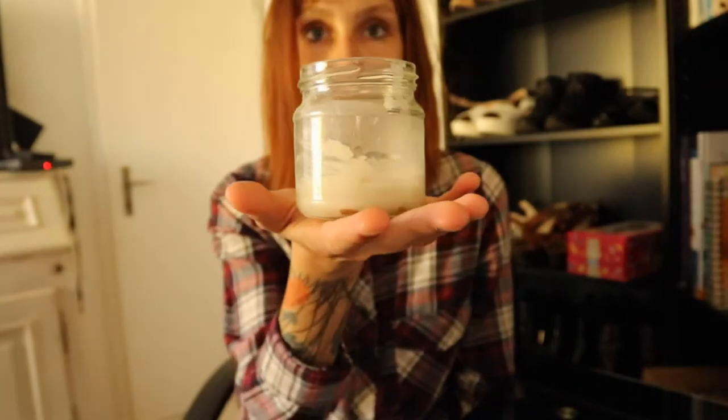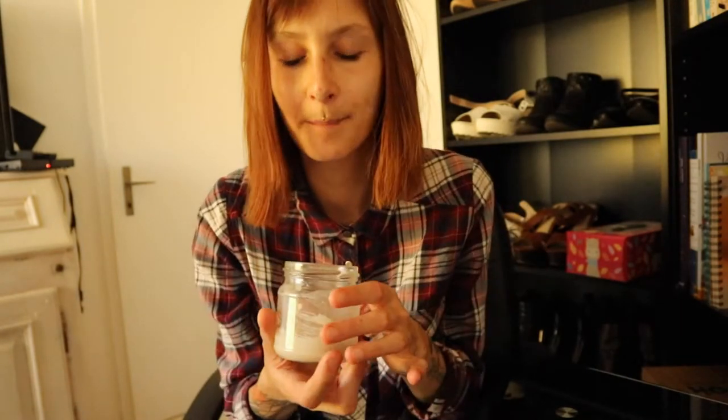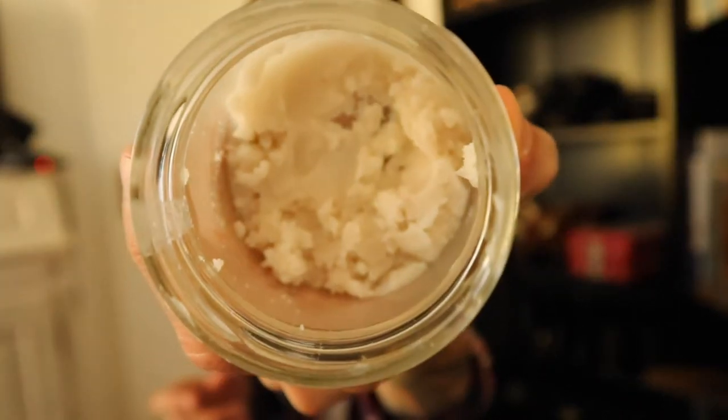And this is the toothpaste. As you can see, I store it in a mason jar. Oh my god, it smells great actually. The consistency is kind of different from normal toothpaste, but that's it — it's just the homemade stuff. And as you can see, I use it a lot.